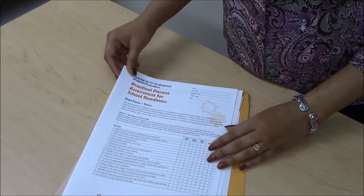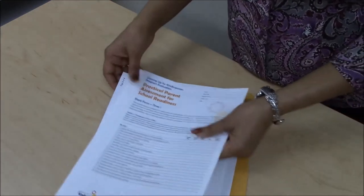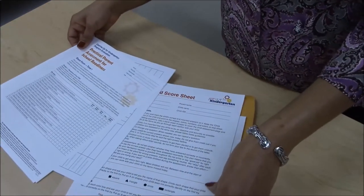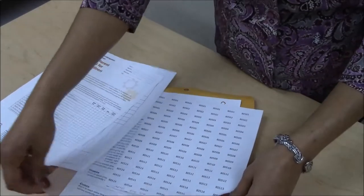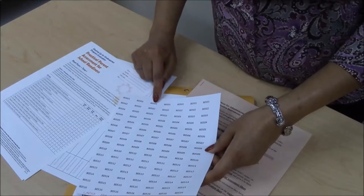The NDSU Extension Service will send evaluation forms, ID labels, registration sheets, and an instruction sheet before your scheduled start date. Please note that there are three identical labels for each participant.